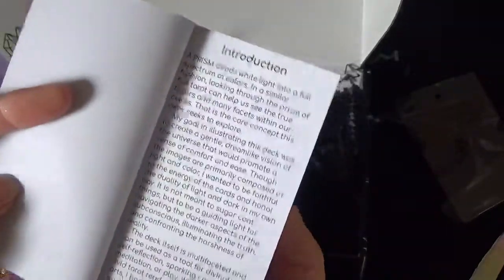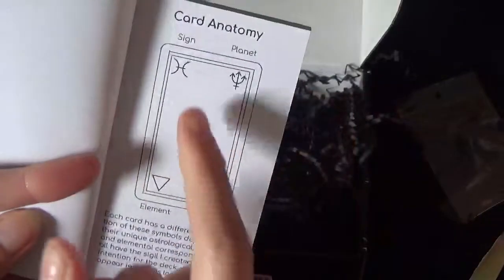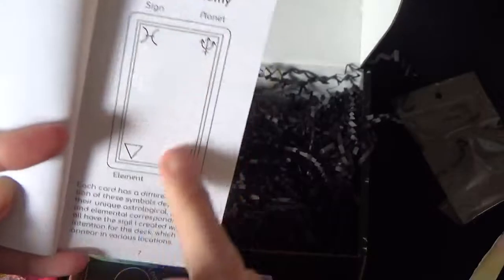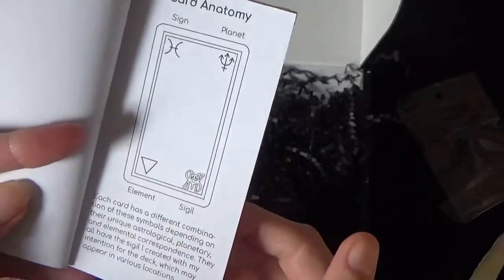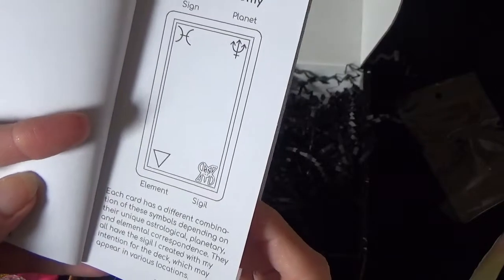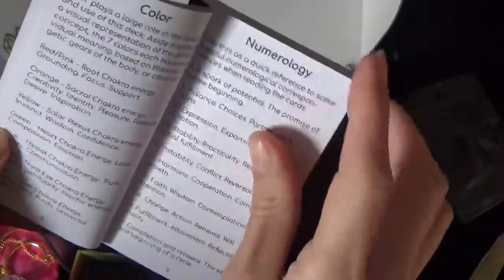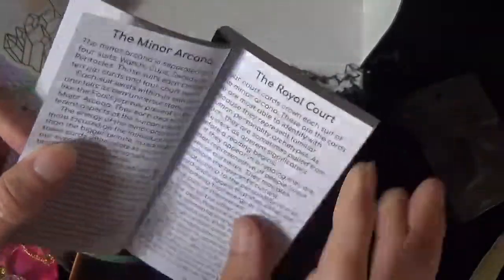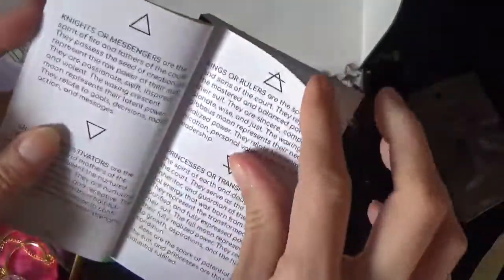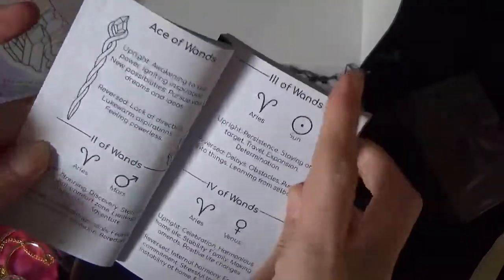You've got an introduction and the card anatomy. I'm assuming that on the cards you're going to have the sign, the planet, the element and the sigil for each card. The sigil is created by her - all the cards have the sigil she's created with intention for the deck, which I really like. She talks about color and numerology, so the deck is going to be loaded with color meanings and numerology meanings, which I'm really into because I read a lot by numbers.